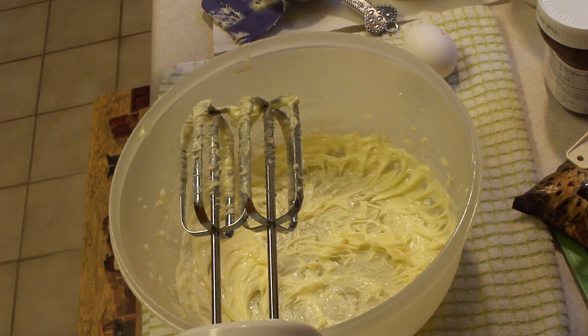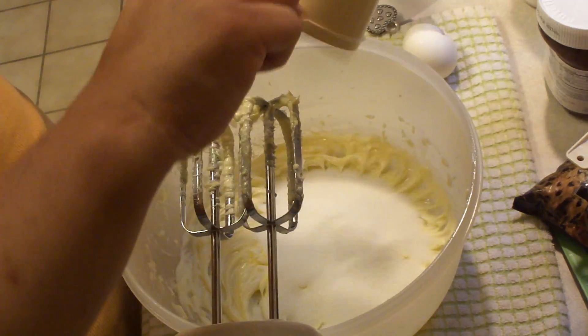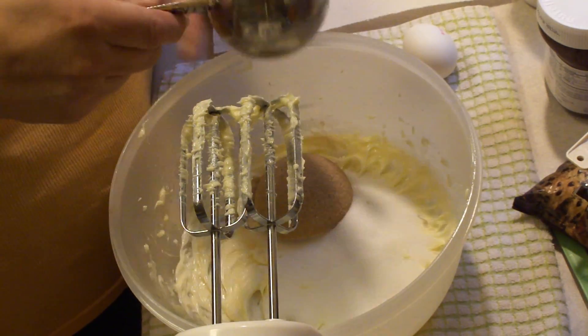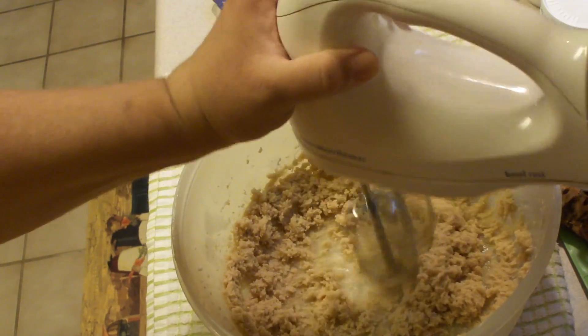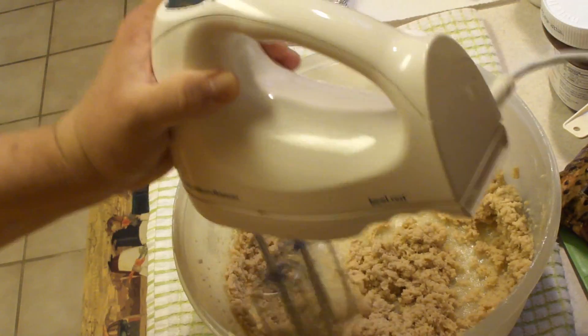We are going to add in half a cup of granulated sugar and a half a cup of packed brown sugar. And we're going to beat that for three minutes on high speed. Make sure that you scrape down the sides of the bowl occasionally.